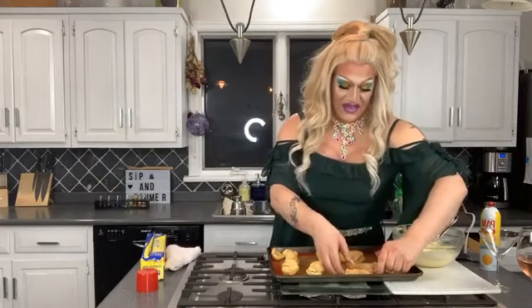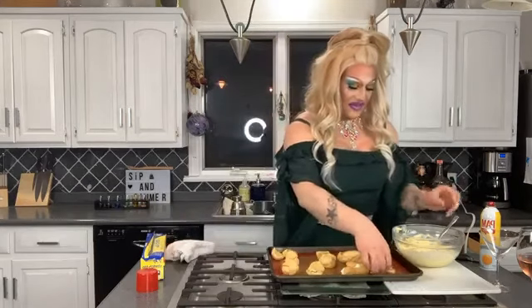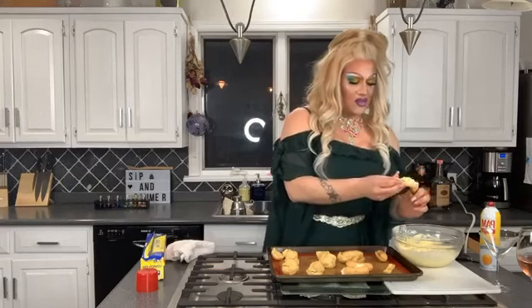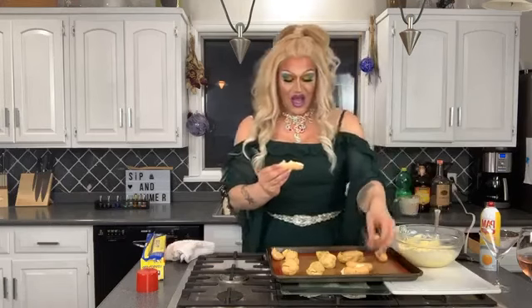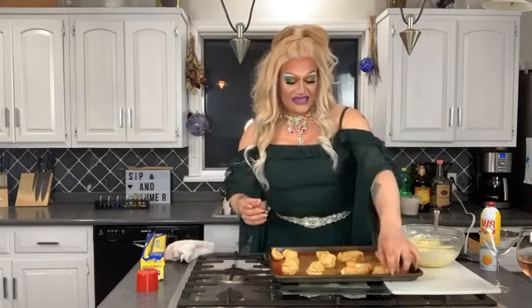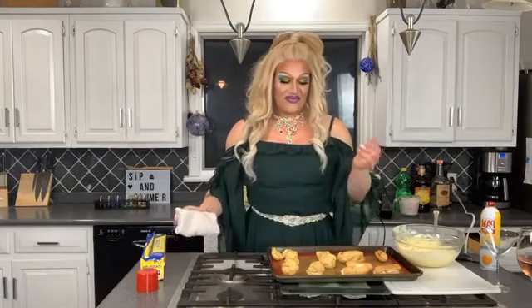If you want, you can make a chocolate pudding or a chocolate custard, but as somebody who loves chocolate, that's a little much for me. The puff pastry is your conduit to getting the flavors into your mouth, and you're going to be covering these in chocolate — so to fill them with chocolate and then cover them in chocolate is just way too much.